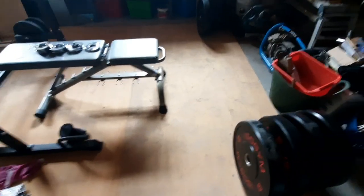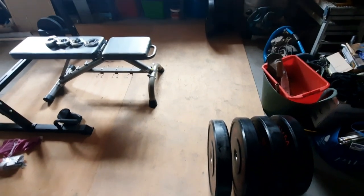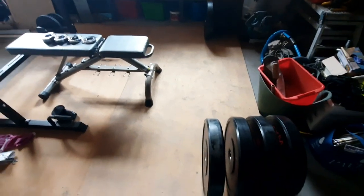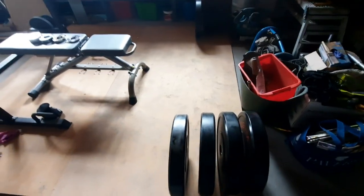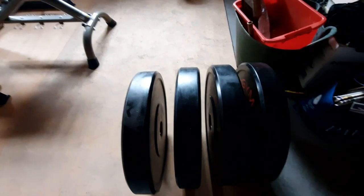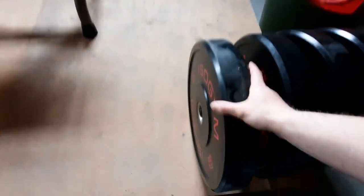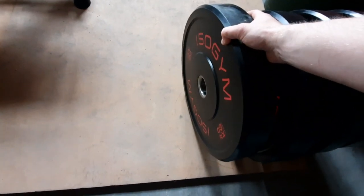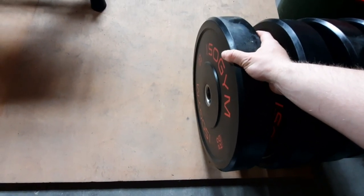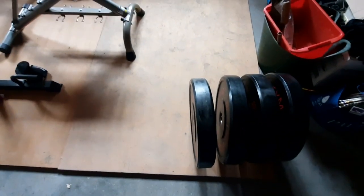Hello guys, what is up! Today I'll be showing you my home gym setup plus how much it cost to get them. So let's start off with the weights. I have eight 20-kilogram weight plates — they're bumper ISO gym plates. I've weighed them all and they all weigh exactly 20 kilograms, so I'm happy with how they turned out.